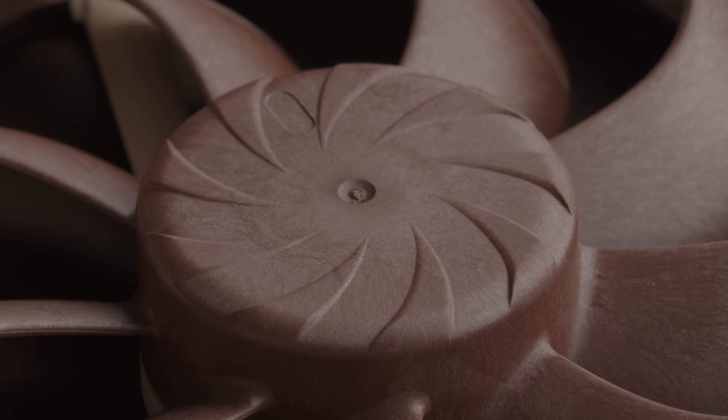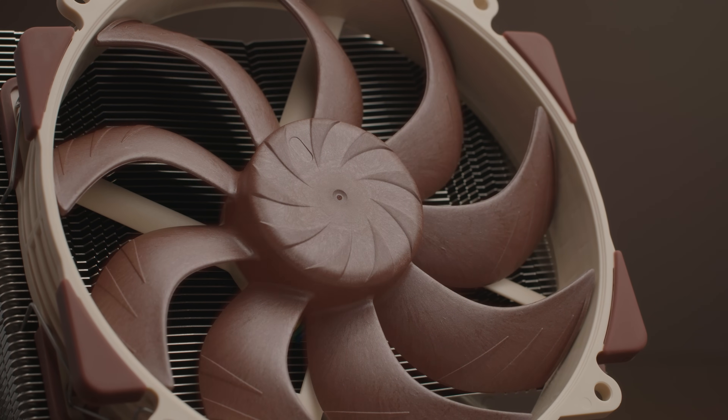At the same time, the centrifugal turboliter hub complements the new impeller design by pushing air outwards from the hub area — where efficiency is low due to the low rotational speed — towards the outer high-efficiency zones of the blades. This results in an overall increase in efficiency because of the optimized fluid distribution across the impeller area.